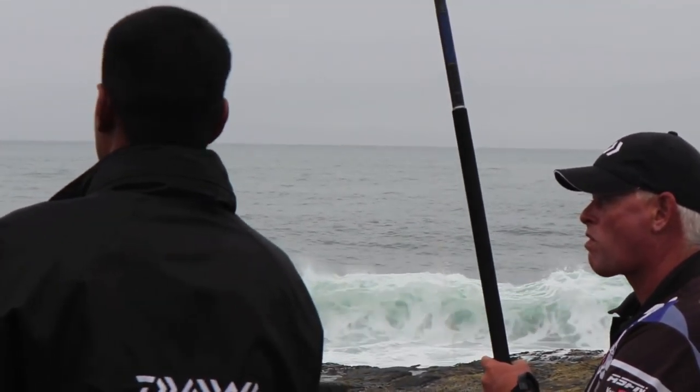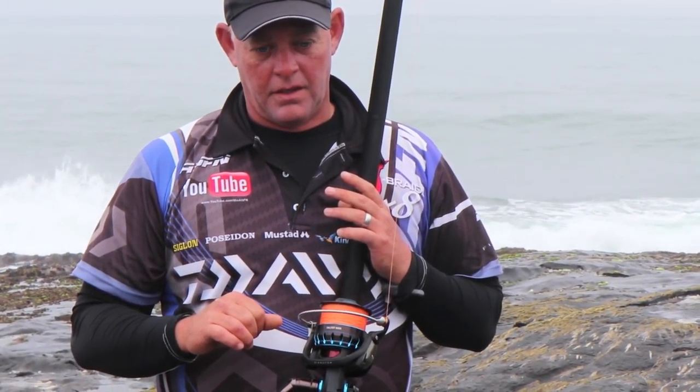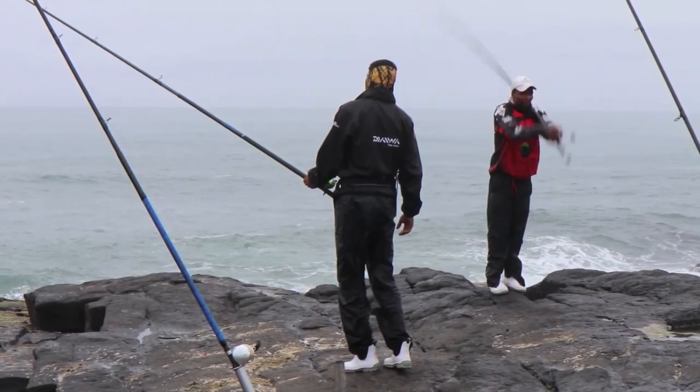We hook these fish up in a way that if they don't get picked up we can just pull a bit harder and the hook will come out without leaving damage on the fish.